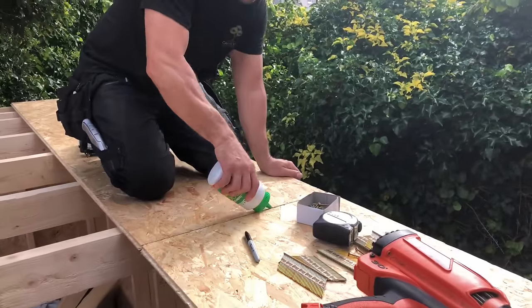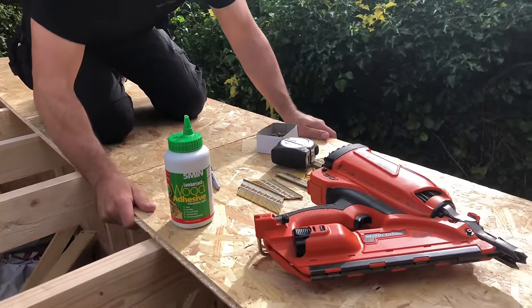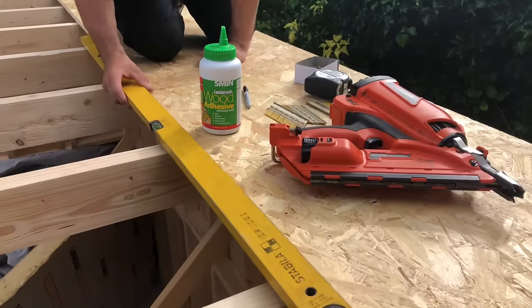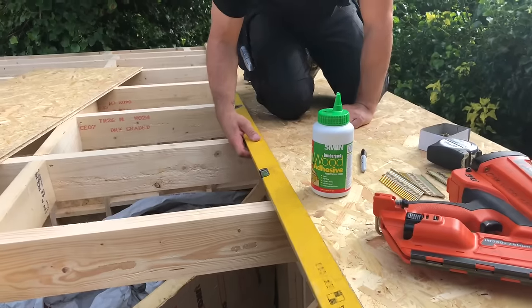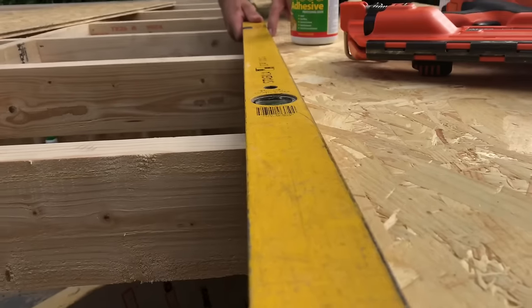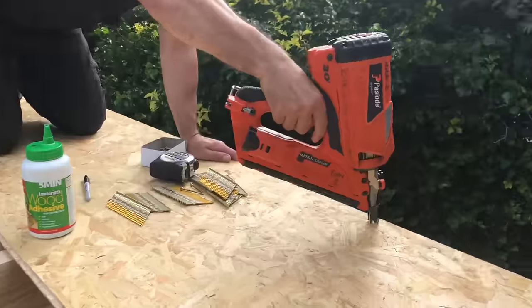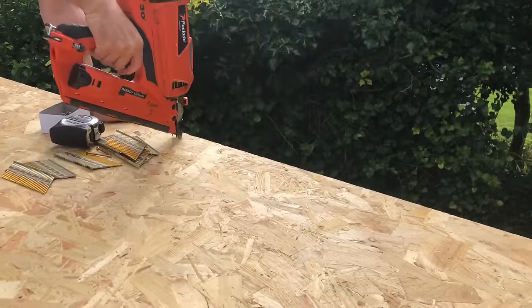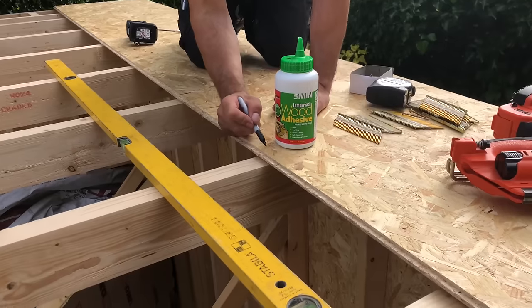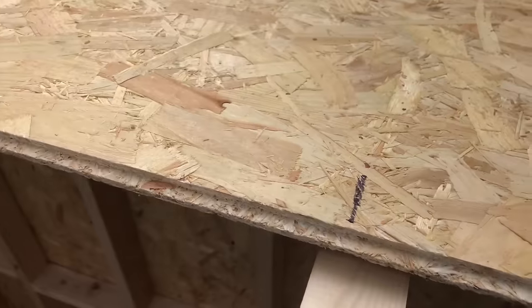It's a warm day so the glue sets quite rapidly. Put plenty of glue on that joint, pull it back together, then drop the level on it and make sure it's right — because once you get your first row right, all the rest will follow. Then we'll put some nails in to hold it, and we're going to go down and mark where all the roof joists are so we know where to nail the next board.